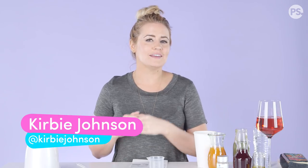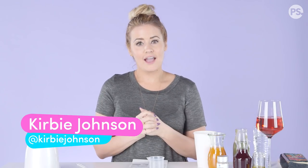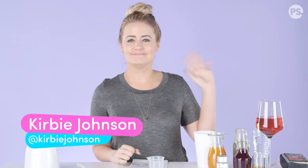Let me know what products you want me to try — services, treatments. I've tried CoolSculpting, I've tried microblading, I've tried so many things. If you have a suggestion, put it in the comment section, tweet me, or send me a message on Instagram at Kirby Johnson, or you can find me on my Facebook page Kirby Johnson TV. Let me know what you want to see in the next episode — bye!